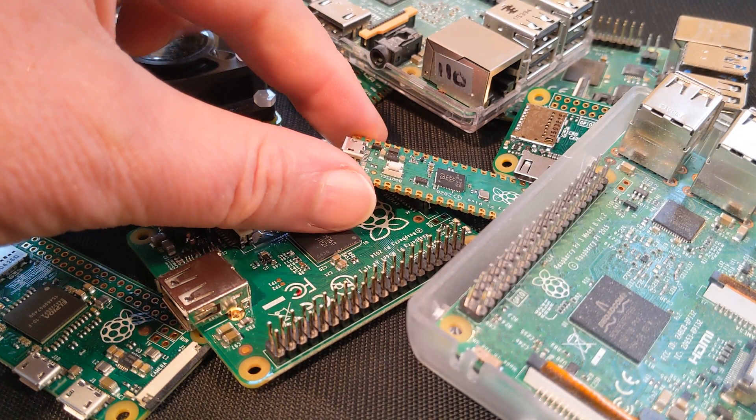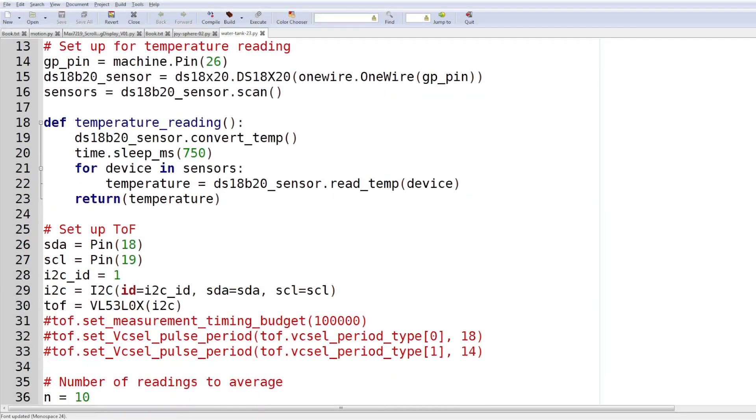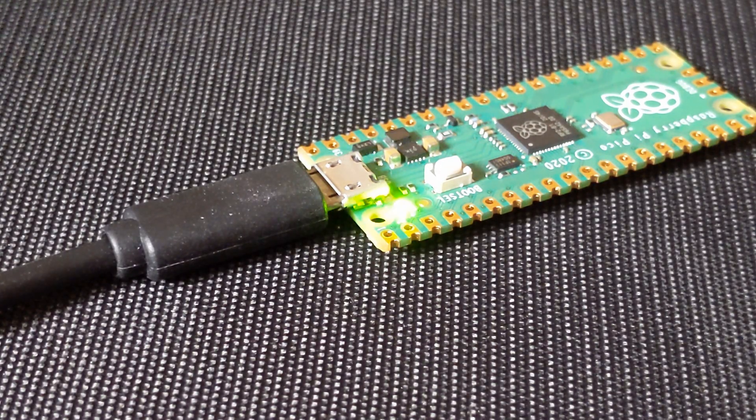We'll go through getting the hardware and firmware set up, and connecting to our computer for programming using Thonny and MicroPython. Then we will get practical and blink the onboard LED.